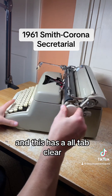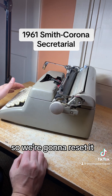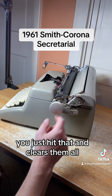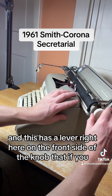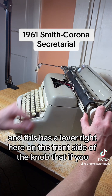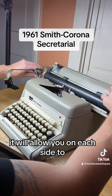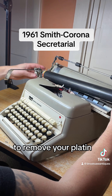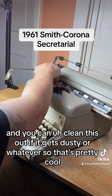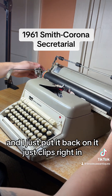This has an all-tab clear, so if you want to clear all tabs at once you just hit that. If you have multiple tabs set and want to clear them all, just hit that button. There's also a lever right here on the front side of the knob — if you push it up, it will allow you to remove your platen on each side so you can clean it out if it gets dusty. Then you just put it back on and it clips right in.